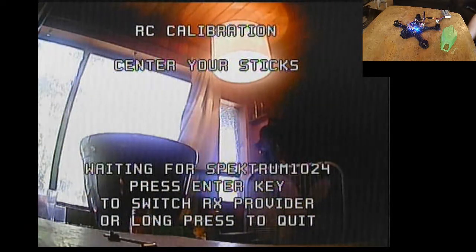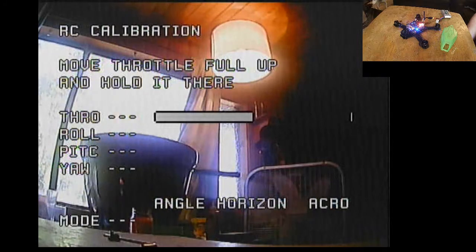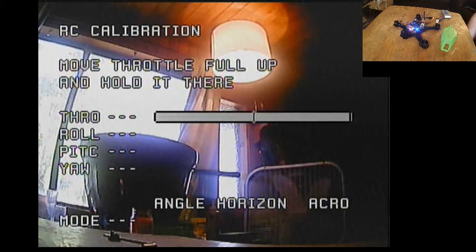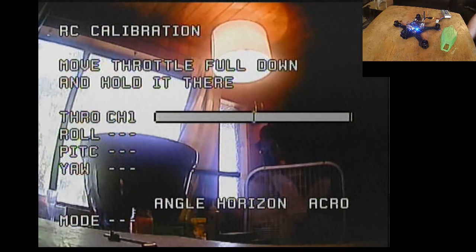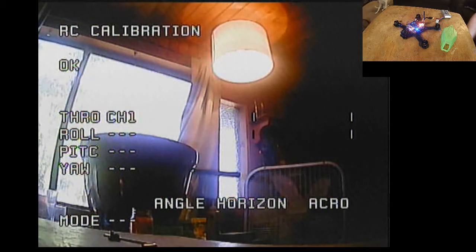Now what I'm going to do is center my sticks. When it sees the middle — there it goes. Now just follow the steps: move throttle full up and hold it there, then all the way up. It says move it full down and hold it there.